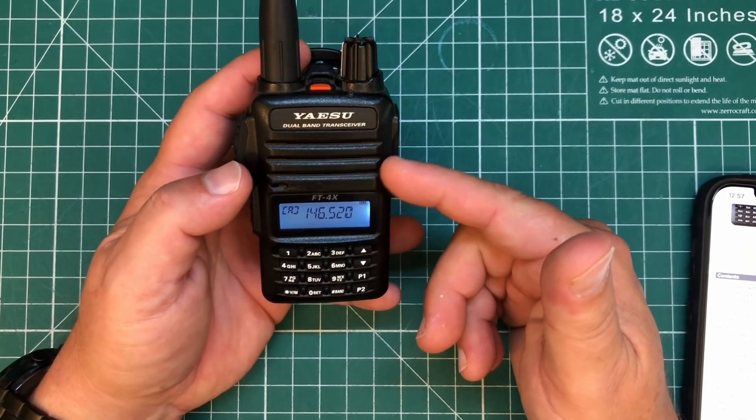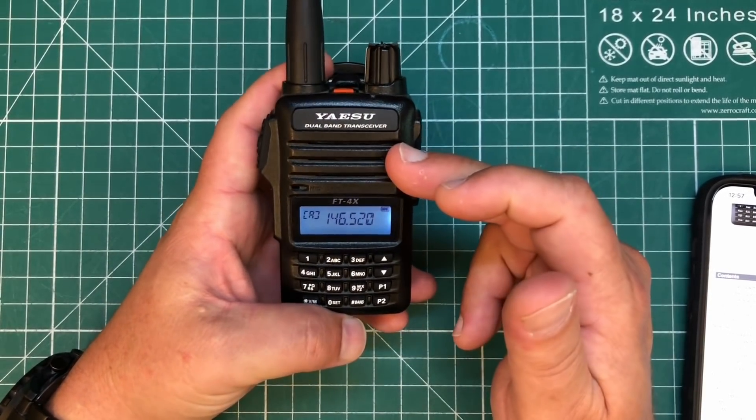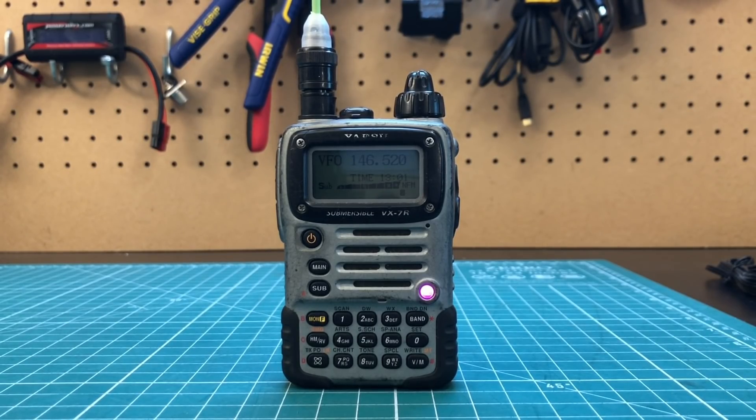Now let me give you a quick sample of what the audio sounds like on this — the speaker is ridiculously loud and I'm really happy with the audio quality. Testing 1, 2. This is K8MRD testing the audio of the Yaesu FT4XR on receive. The quick brown fox jumps over the lazy dog. K8MRD.